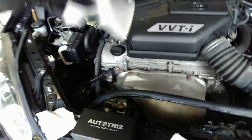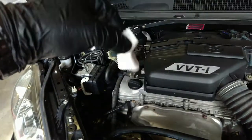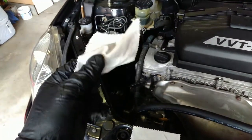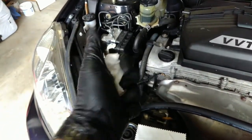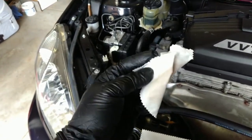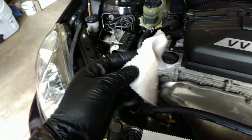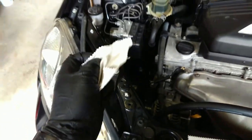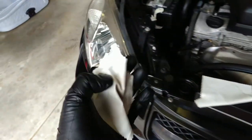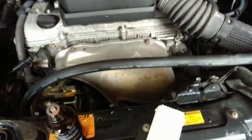Just to show you again — this is originally how it started: very flimsy, very nothing. And this is how it finishes — very hard, you can flex it and it goes back to original position. It's not flimsy, it's just very hard. Thank you for watching, and I will show you the application of Auto Trees coating for headlights.